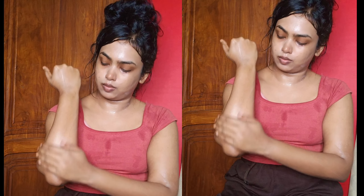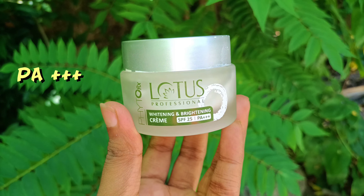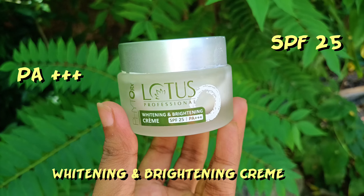As usual, if you don't wash it, I apply CTM and body lotion. I will check the products in the description.